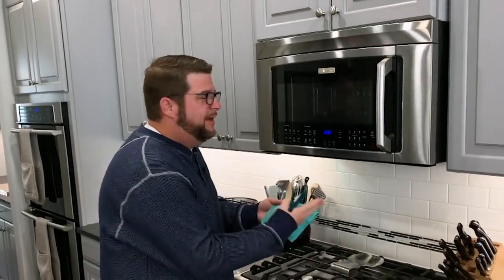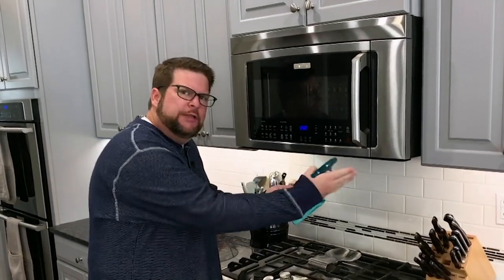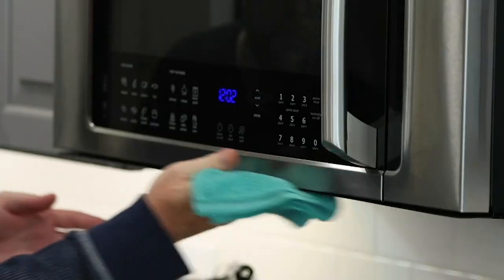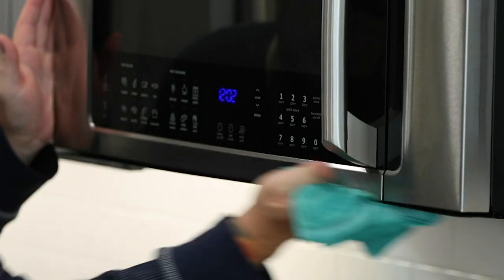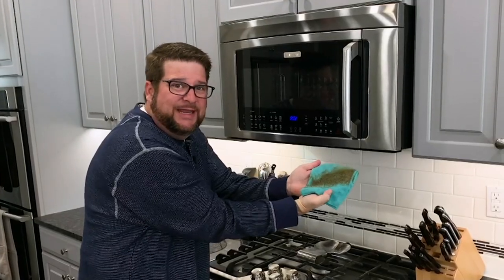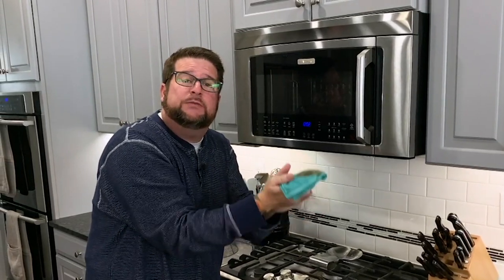Continuing here in the kitchen, we use microfiber over the stove — that hood that gets the grease in there. Take a little bit of tap water, spray that on there and just go after that grease on the hood. You can see with just a couple of quick swipes, look at the difference that makes. All of that grease comes off onto the towel. This gets put in the washing machine, put in the dryer, and I get to use it for years and years.